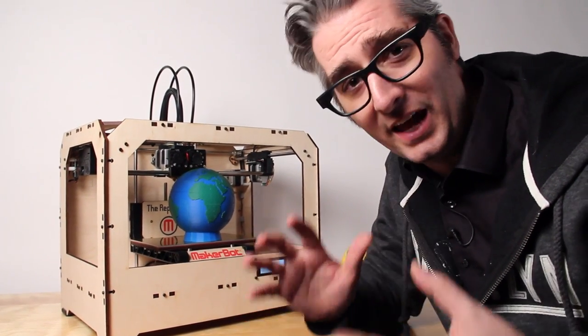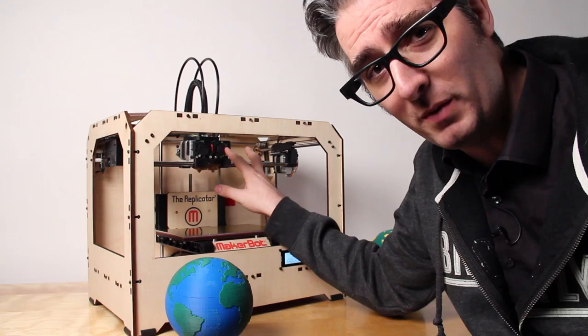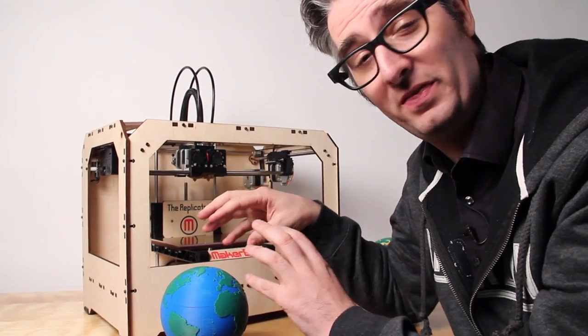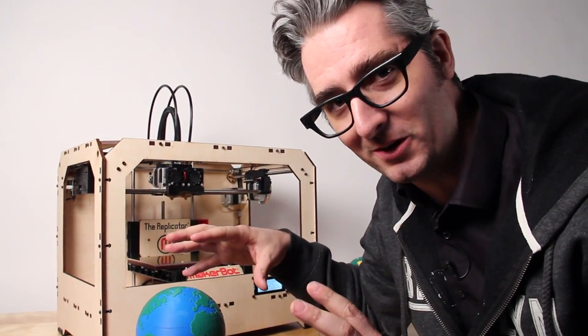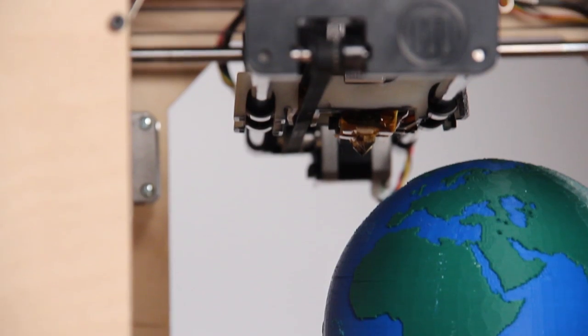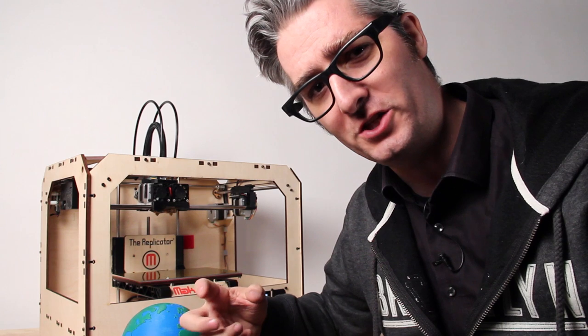The MakerBot Replicator comes in both single and dual extrusion models. You can go ahead and get the dual extrusion model if you want to make things with more than one color, or you want to experiment with multiple materials. These are dual MakerBot Mark 8 extruders — the cutting edge of extrusion technology.